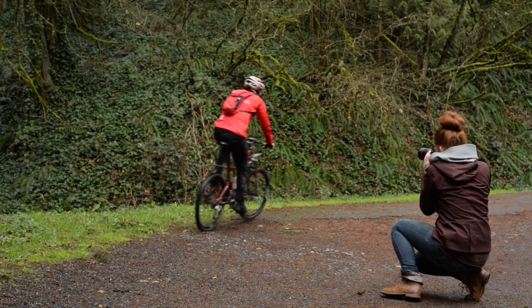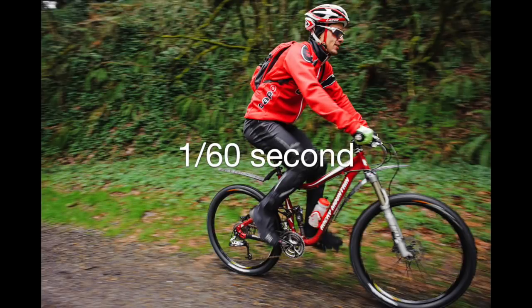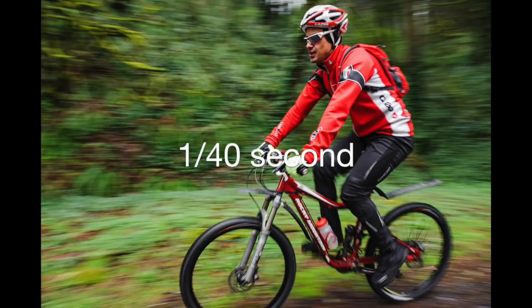Here are some samples along with shutter speeds. I used the same shutter speeds — between 1/40th and 1/60th of a second — as you saw in the first photos, but because of my technique, with my body planted and moving only my camera and lens with the subject, I was able to get him in focus while maintaining that nice blurry effect in the background.